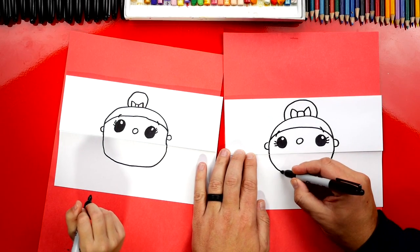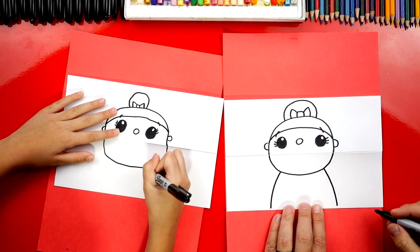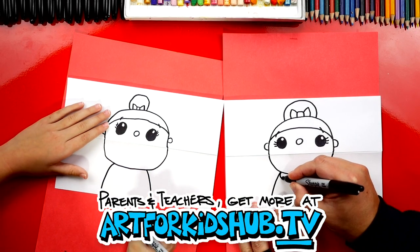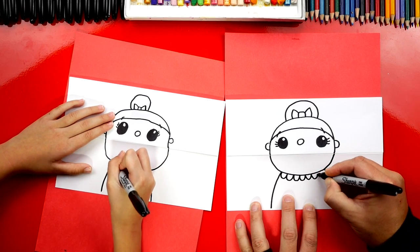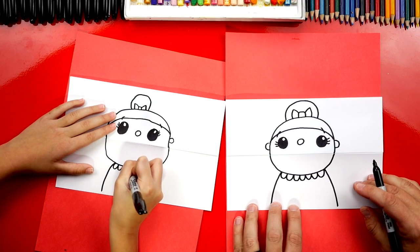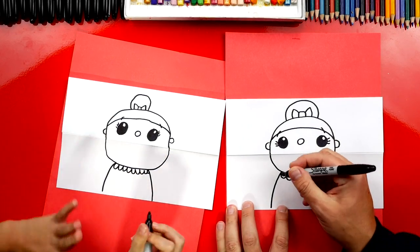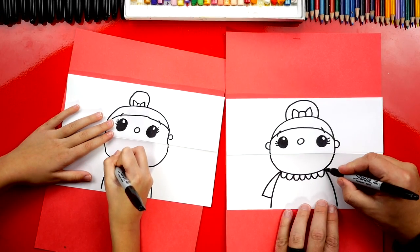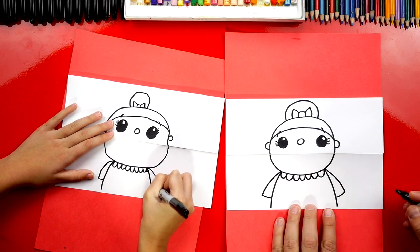Now we're ready to draw her body. We'll draw a curve that comes down to the bottom of our paper on each side. Now let's draw her cute little collar — little U shapes connected right underneath her chin, going all the way over to the other side. She's looking really cute! Now we're gonna draw her arms the same way we did for Santa — a curve that comes down and connects into her body on both sides.